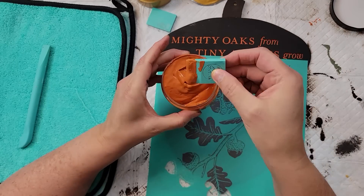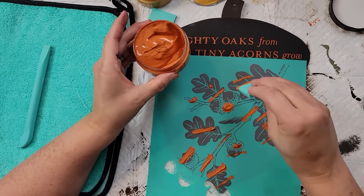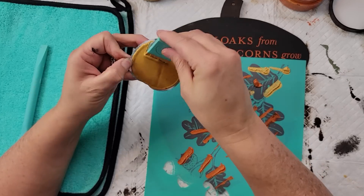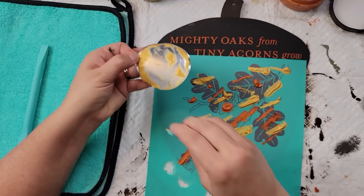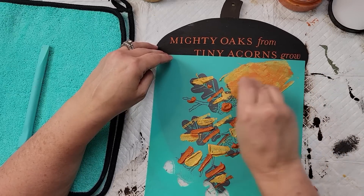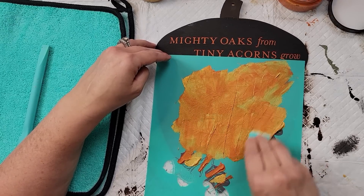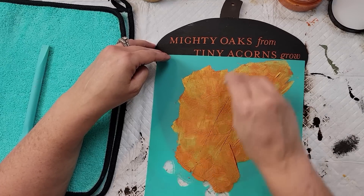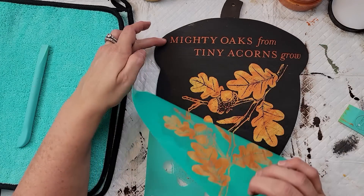If you're interested in Chalk Couture, we have Club Couture — it's $21.99 a month and every month you get an exclusive transfer plus three single pastes that coordinate with it. It's an exclusive transfer nobody else can order unless they're a member. You do have to sign up for at least three months before you can cancel, but it's a great way to get started. I jumped in and became a designer before I ever tried it and I absolutely love how professional and high-end it looks.